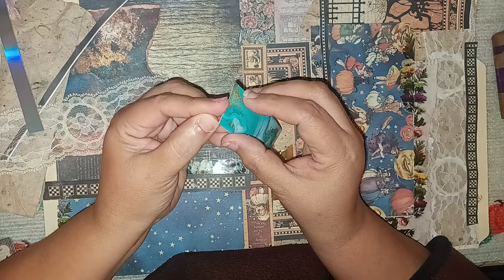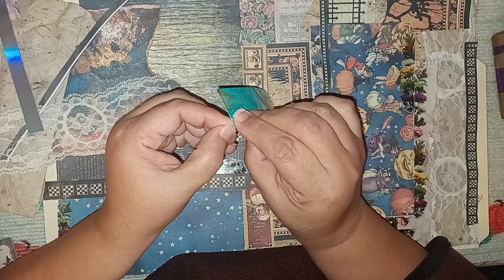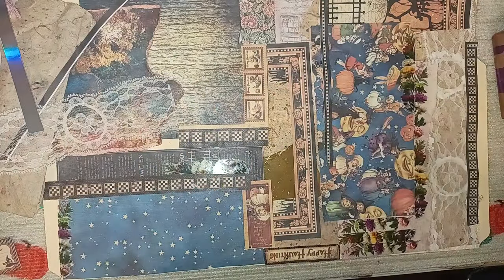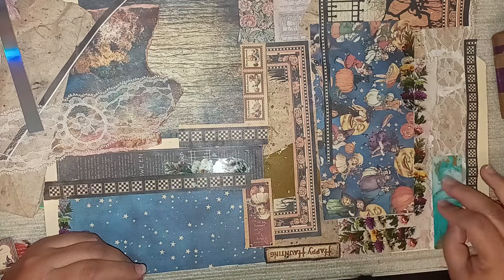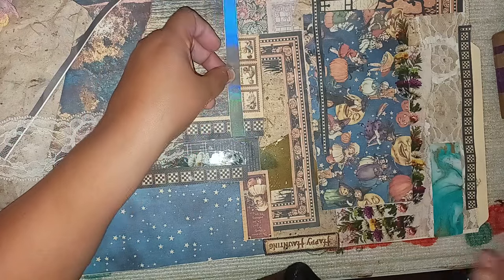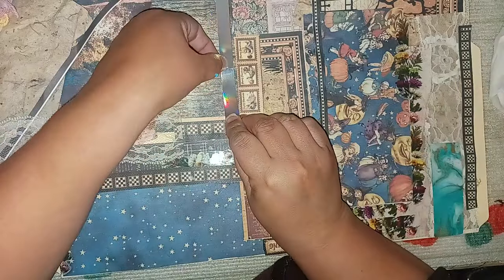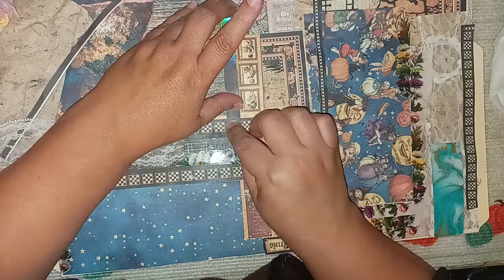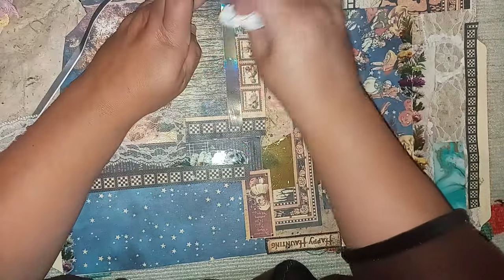Oh, I got it off! I'm going to put it right on top of the lace. Then I have another nice bright piece — I'll put that right here on the edge. And any glue that shows is all good — it'll dry clear, no worries.